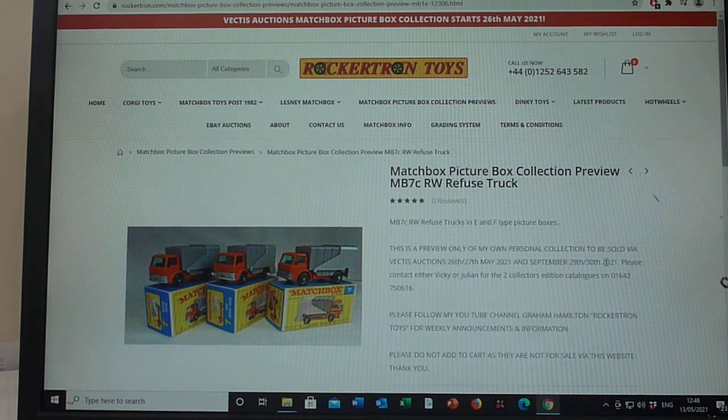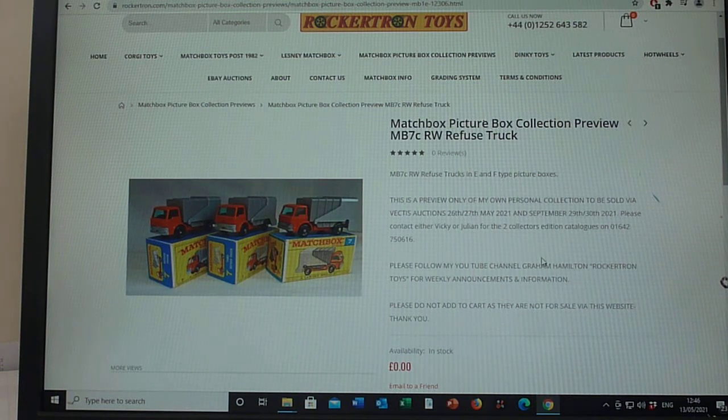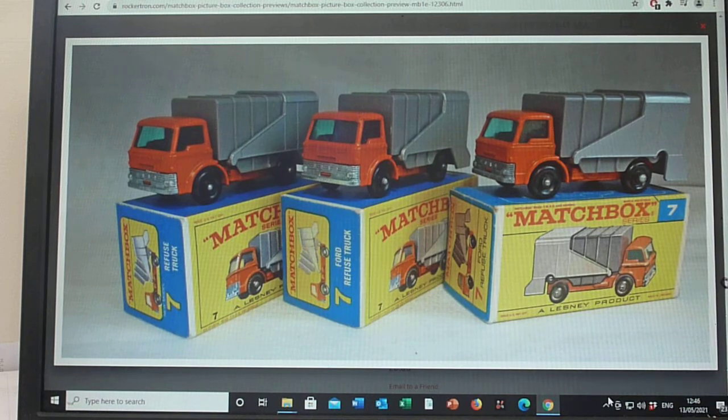Good afternoon, and we're now moving on to the 7C refuse truck. We'll start with the regular wheels and include the Superfast in this post as well. So we'll just click on the 7Cs. No exciting color variants or anything like that — as you can see it's the orange cab chassis with the grey silver rear.